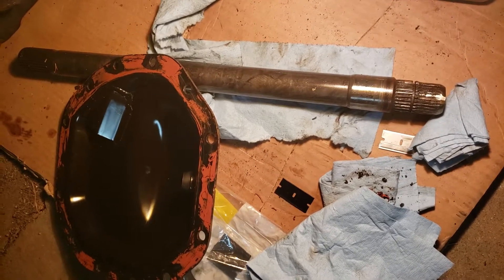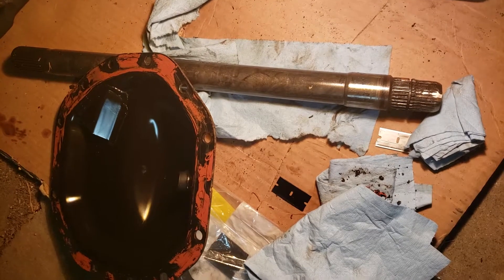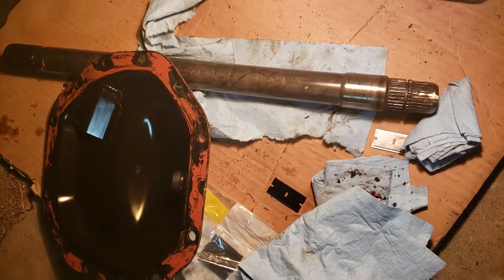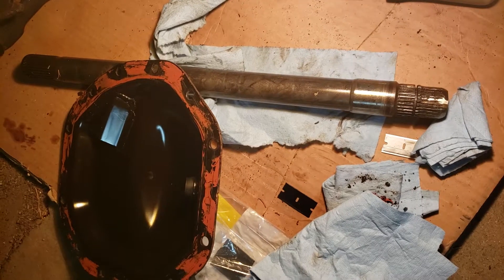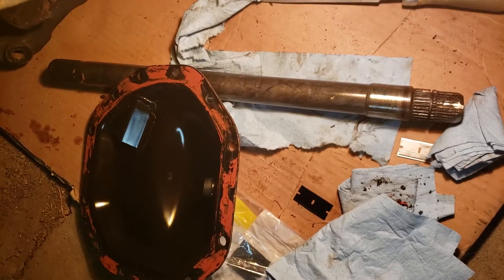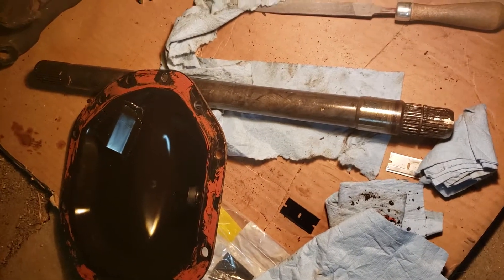This is the intermediate shaft that goes on the passenger side of my 2003 Dodge Ram — it's the long one, I think 18 or 19 inches. The one on the driver's side is a shorter one, and that one does come with the retaining rings. For whatever reason, this passenger side one did not.